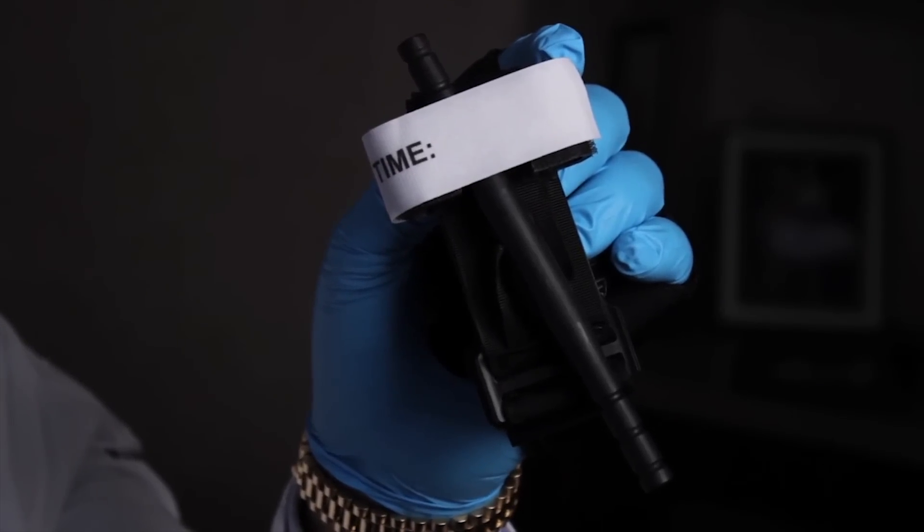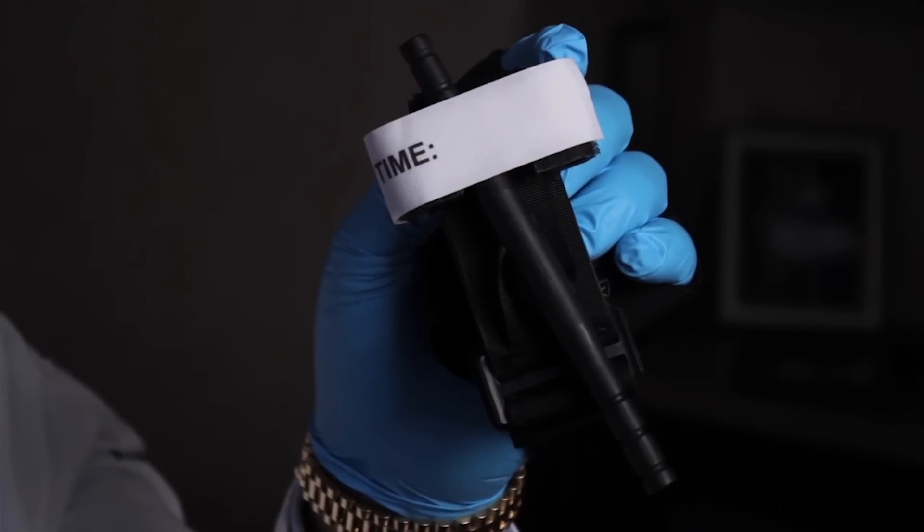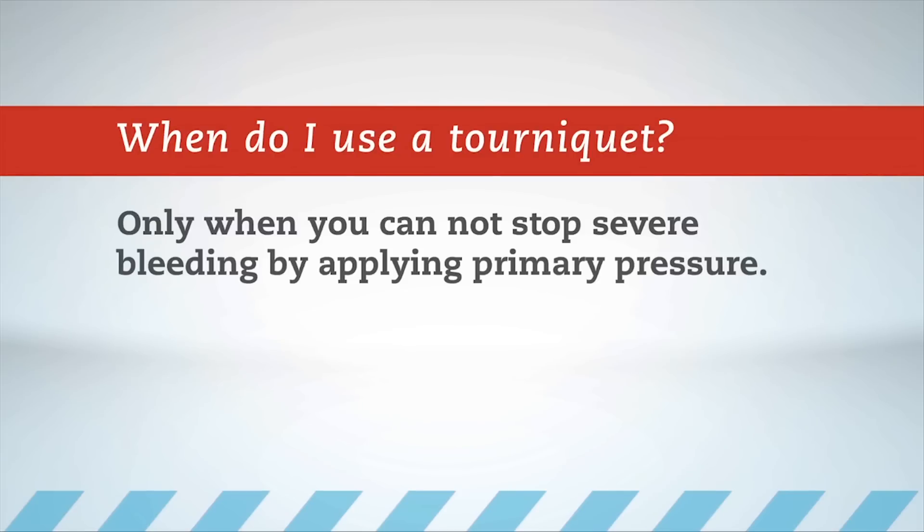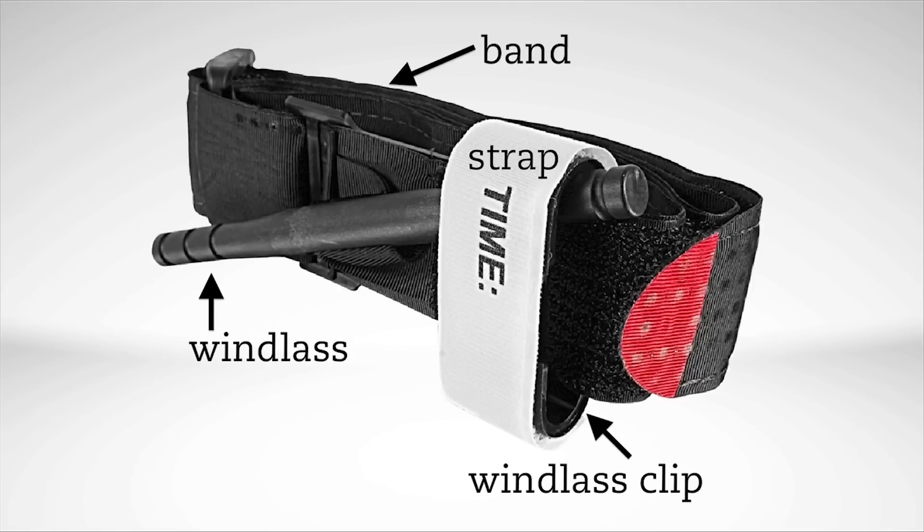This is a tourniquet. In this video, I'm going to show you how to apply a tourniquet. It is important to know when to use a tourniquet — the bleeding has to be severe and not stop with primary pressure. The tourniquet I'll demonstrate has a windlass and a clip. There are four major components: the band, the windlass, the clip, and the strap.